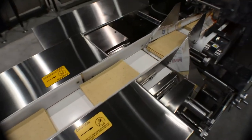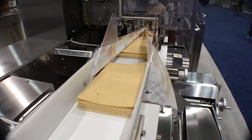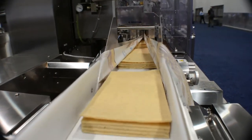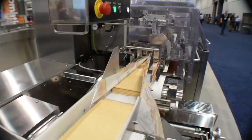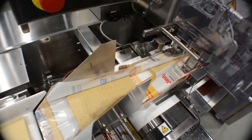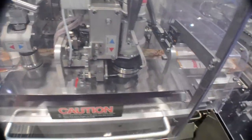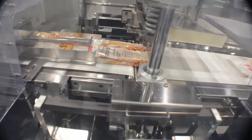Whether your product is in two stacks of rounds or one stack of rectangles, the wrapper adapts to a variety of product sizes and shapes. The Alpha-8 wrapper comes standard with an easy-to-operate HMI for quick and simple product changeover. With induction heating, the Alpha-8 wrapper provides heat stability with less energy, heating only when it is needed.